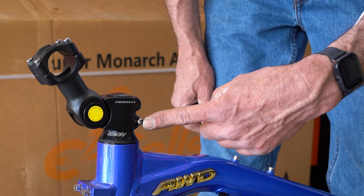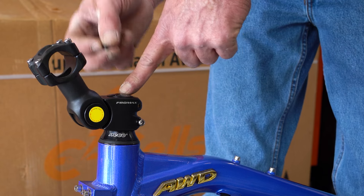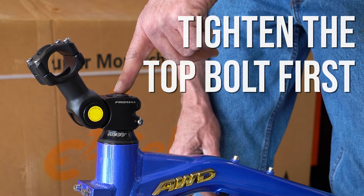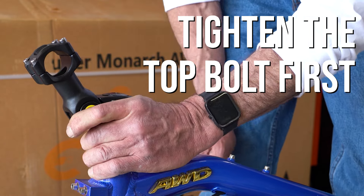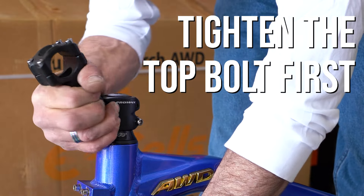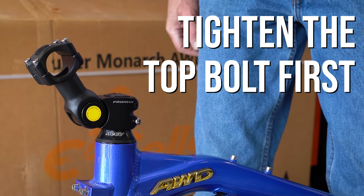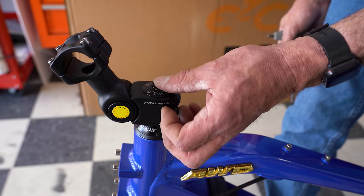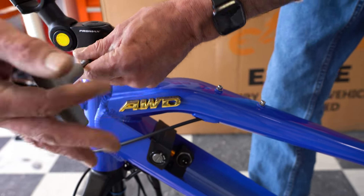We're going to use a number five Allen. We have two bolts here and here, and also at the very top a bolt right here. This bolt compresses the forks — you always have to tighten this bolt first. If these two side bolts are tight, the neck assembly has clamped the post and this will not compress. So this has to be loose so we can tighten the top bolt and make everything compressed properly. I'll give it a couple of little turns — that one's tightened down. Now we just tighten our side clamp bolts down.